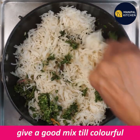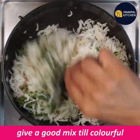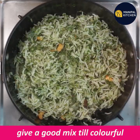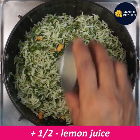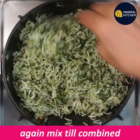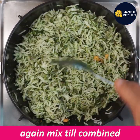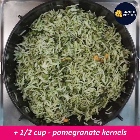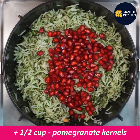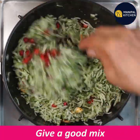Mix it in 2 cups, mix it in the same way. Put 2 to 2 and a half teaspoons of oil and mix it in a little bit. I am going to use a cup of olive oil. Mix it in a little bit.